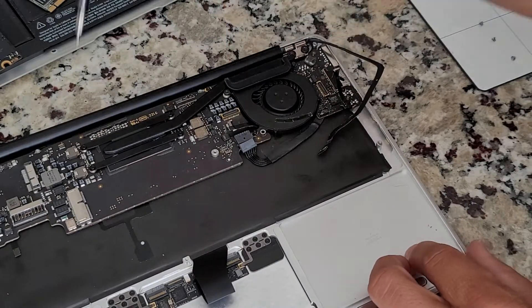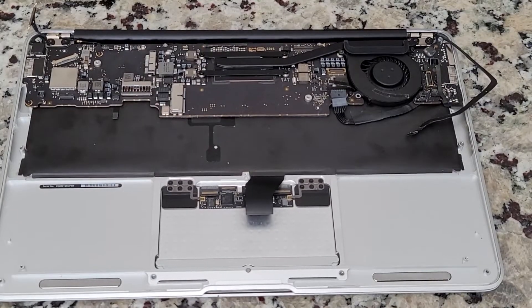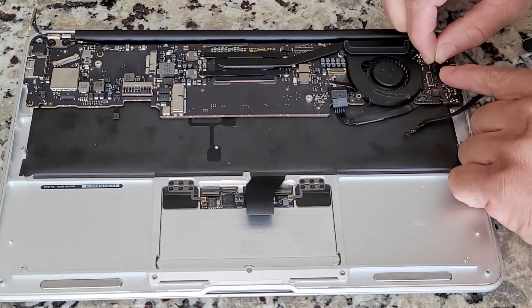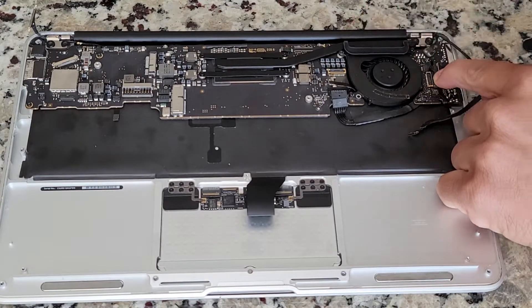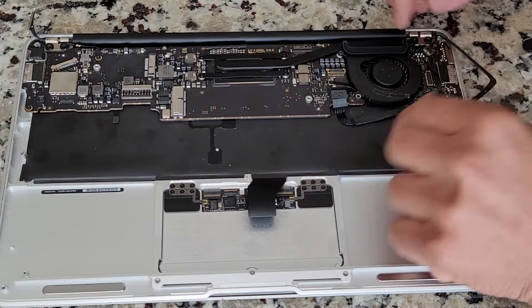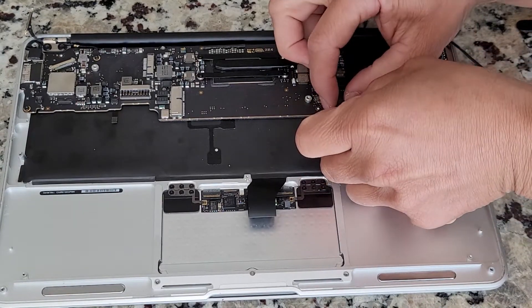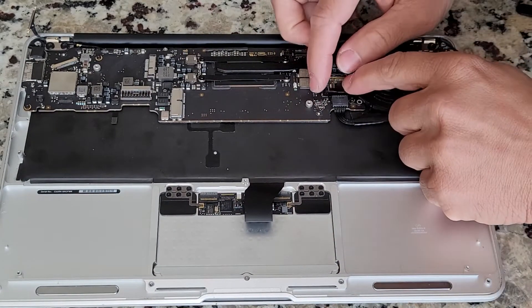Now it's cable time. I'm going to go in nice and slowly — just make sure you get all the cables in and they're nice and flush. You want to press them in nice and snug, but not too hard to break the cables. Some cables have tabs, some don't, and you'll be able to see which ones do and which ones don't. Just make sure you're nice and gentle but also firm at the same time.